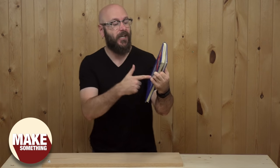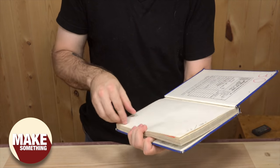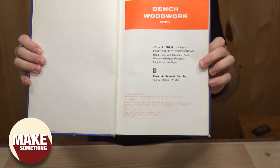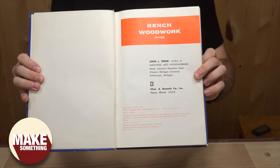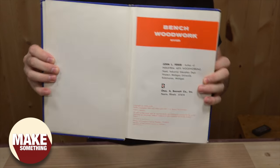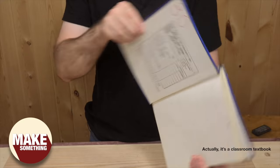As some of you know, I collect these old woodworking books. I get them from antique stores and thrift stores. And in this one, the original copyright is 1959. The copyright of this particular edition is 1978. You can tell it was an old library book — people have signed it out here. It is called Bench Woodwork Revised.